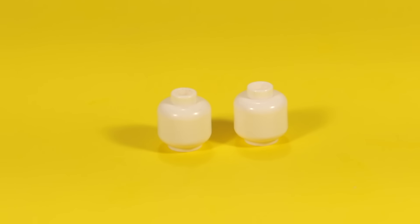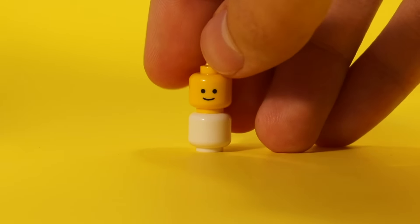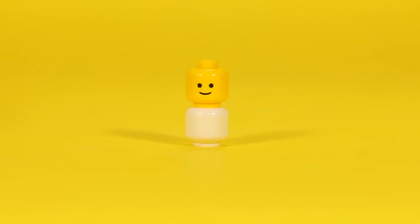If you have any blank white heads, you can use them to make a baby. Use the white head for the body of the baby — like the little clothing — and then use a regular minifig head for the head of the baby. But please don't add hair to the baby. You know the cliche: smooth as a baby's head. That's because babies have bald heads, just like Dwayne Johnson.